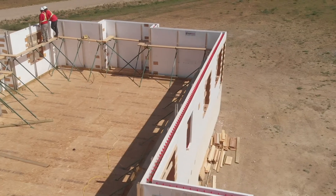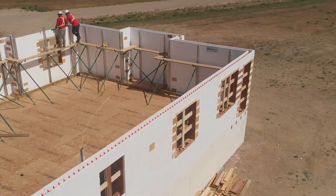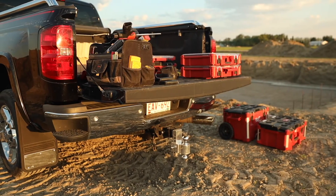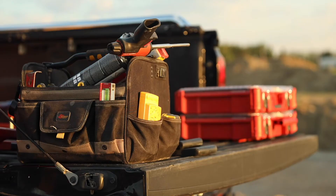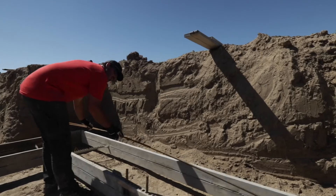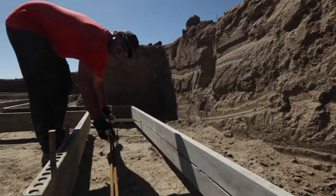We know time is valuable. Here are some ways to help you be more efficient. A clean job site is easier to work in than a messy one. All tools and materials must have a home. Your team should know where to get their work, what to do with their work, and where to put it when they're done.